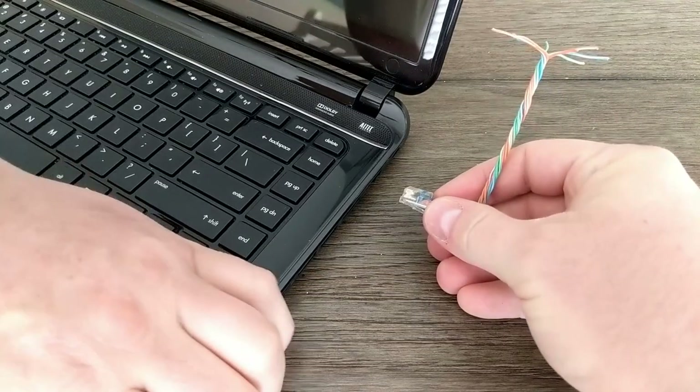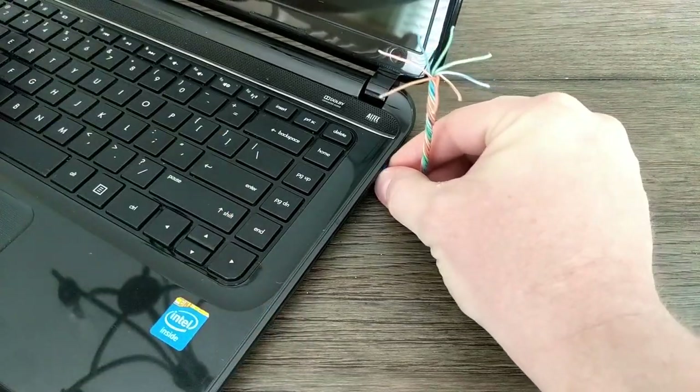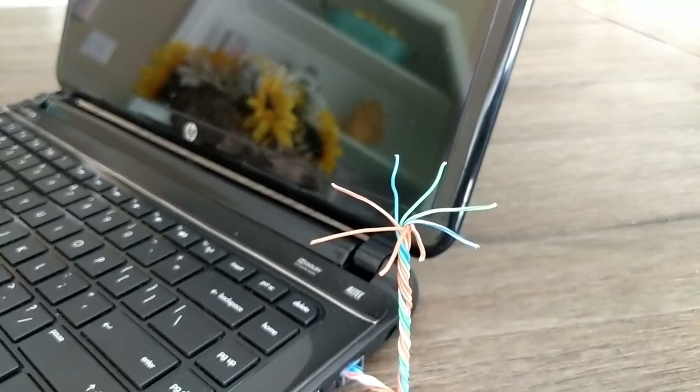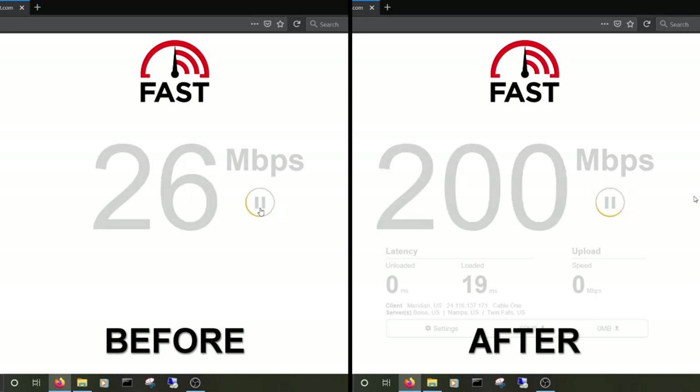In order to put your new antenna to work, all you have to do is carefully plug it into your Ethernet port on your computer or laptop, then make sure you're connected to your favorite Wi-Fi and you're set. It's that easy. You can see this before and after speed test on my laptop — it was more than eight times faster.